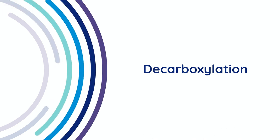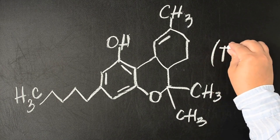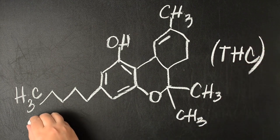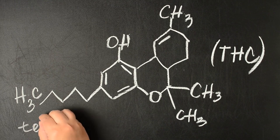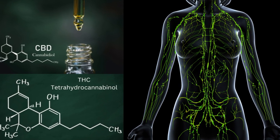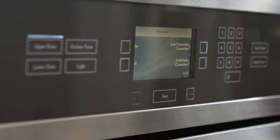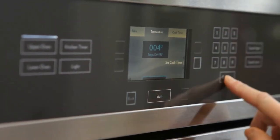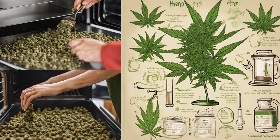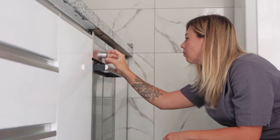Decarboxylation is the process of heating cannabis to activate its chemical properties. Initially, cannabis harbors tetrahydrocannabinolic acid (THCA) and cannabidiolic acid (CBD-A), which are the inactive precursors to THC and CBD. Through decarboxylation, or decarbing, these compounds are activated, transforming into active THC and CBD. Preheat your oven to 240°F and spread your ground cannabis evenly on a baking sheet lined with parchment paper. Pop it in the oven for 30-40 minutes, stirring occasionally to ensure even heating. This step is crucial for making the cannabinoids bioavailable and maximizing their potency.